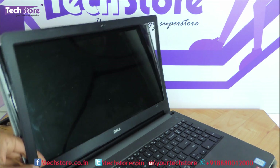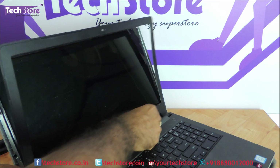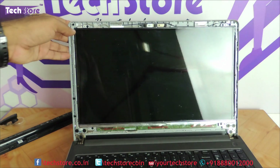Then you just need to — these are little clips — very easily this will give away. Keep the top bezel aside.